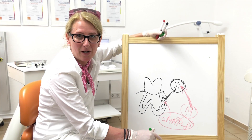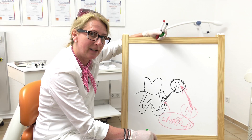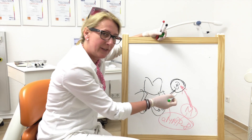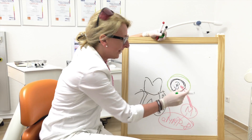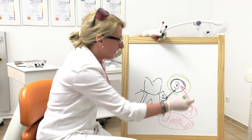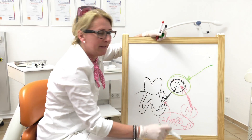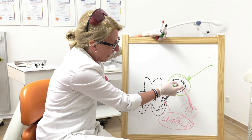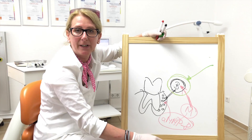Let me show you how the laser works. We use this green color agent — the green color marks the bacteria. The laser light is absorbed by this color, generating heat, and that heat is enough to destroy the bacteria.